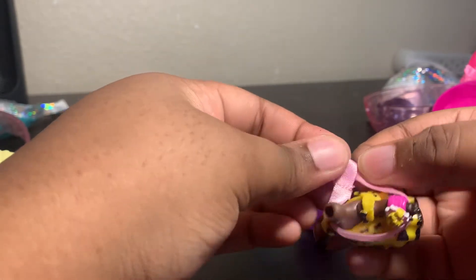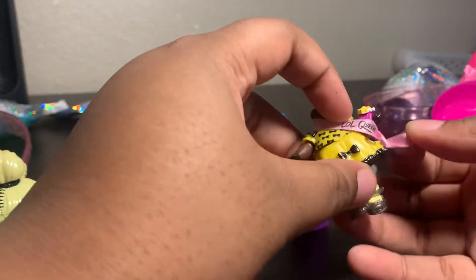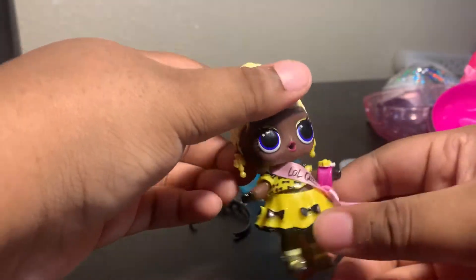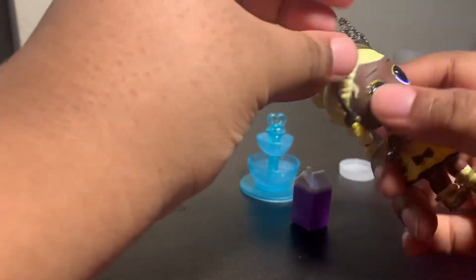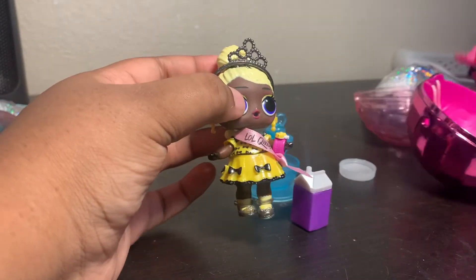I'm very confused about the purple water bottle because that just doesn't even go with her at all. Popping her head back on — a lot easier to get on. Very cute on her, and then with her tiara or crown — I say it's a tiara more than a crown. She looks very cute and then she gets to sit in her chair if she wants to.